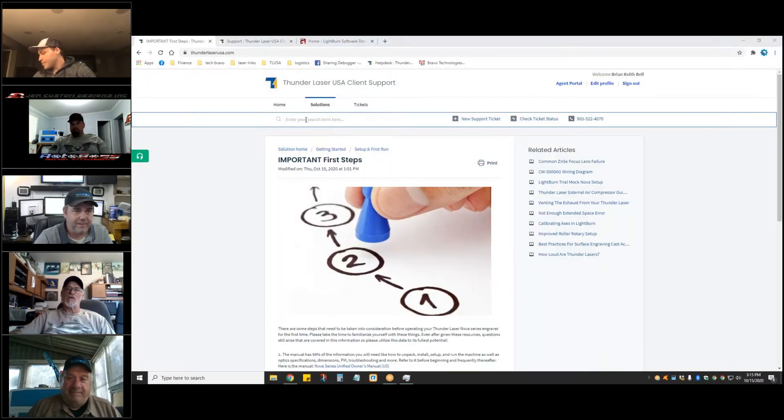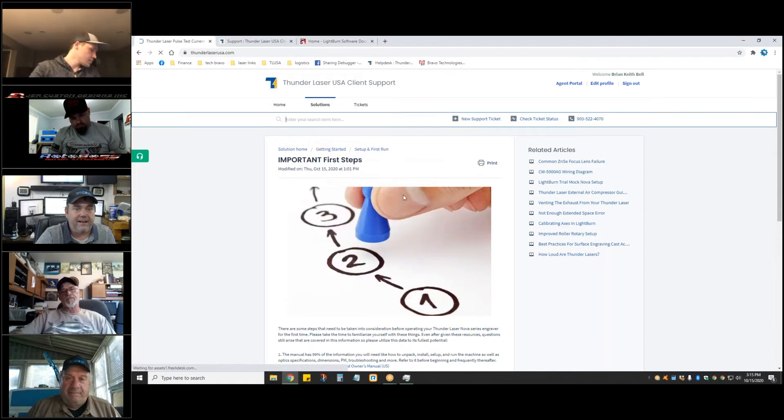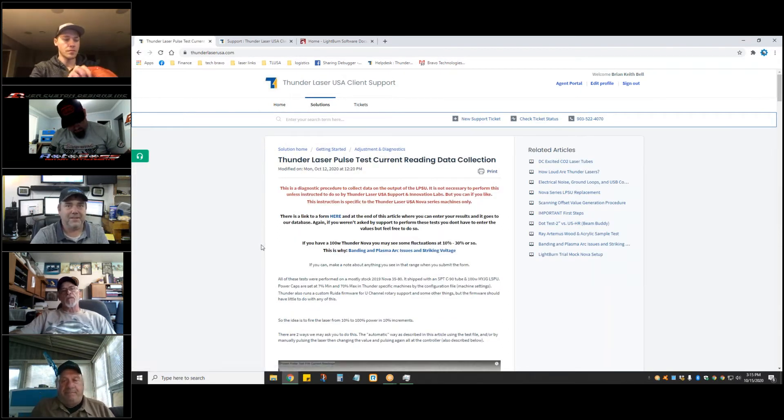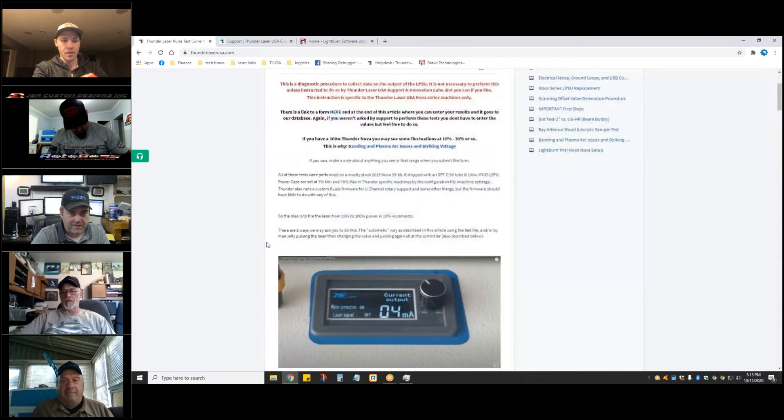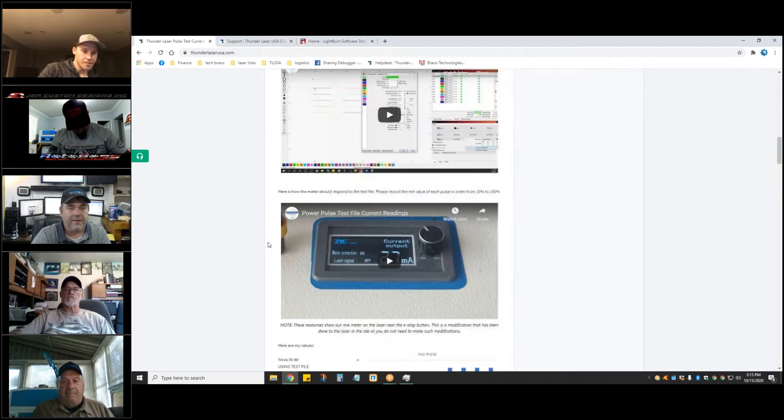Have you been digging into that power data I sent you? I sent it to you, but to be honest I haven't looked at it much. I'm going to pull it up — I started looking not because there was necessarily a problem, I just wanted to know. I created a file to collect data if somebody's having a power problem.